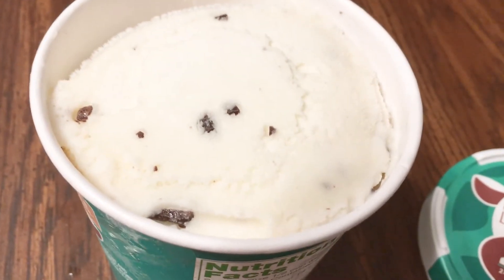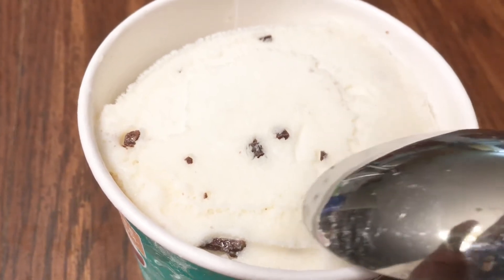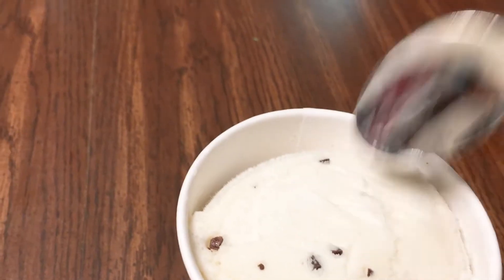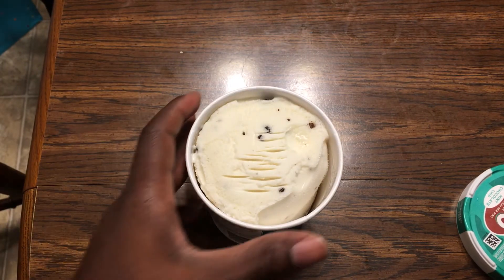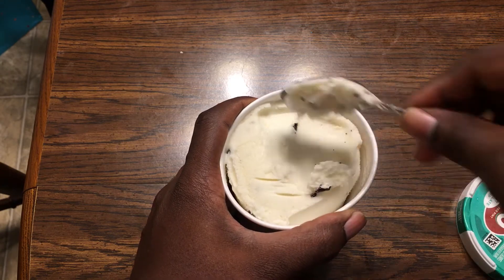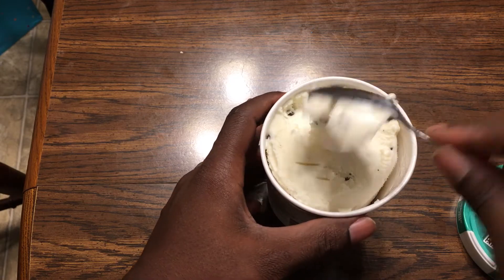Let's try this out — let's get a close-up of this texture. Here it is. You can see there are some chocolate chips in there and it's not super hard by any means. Let's taste it.